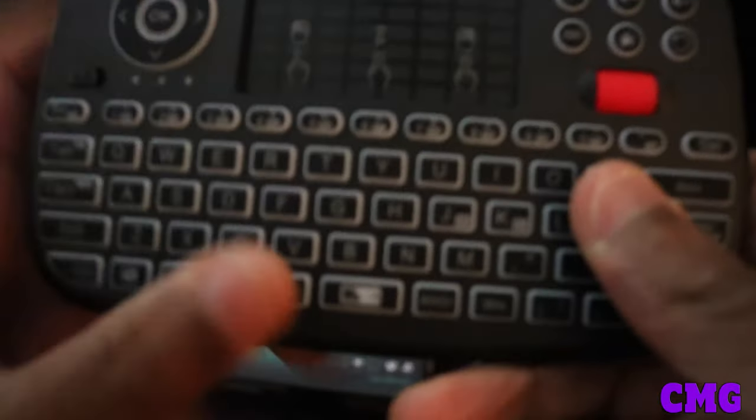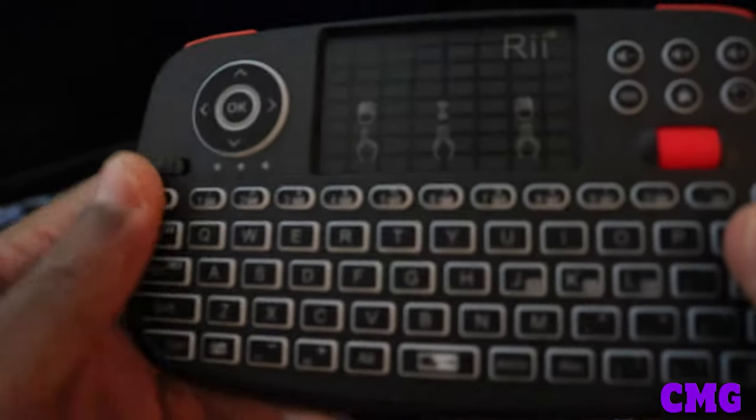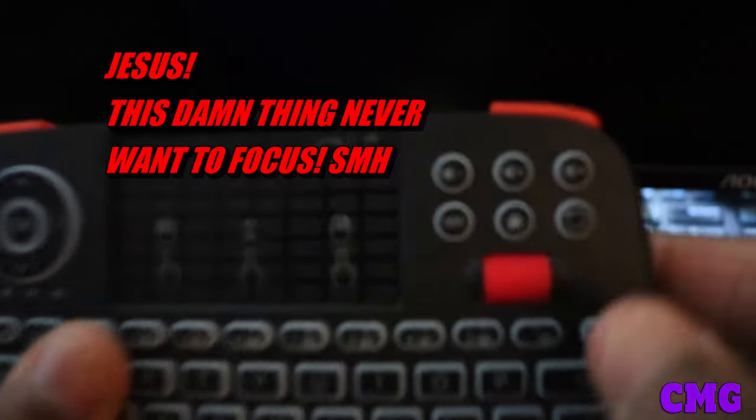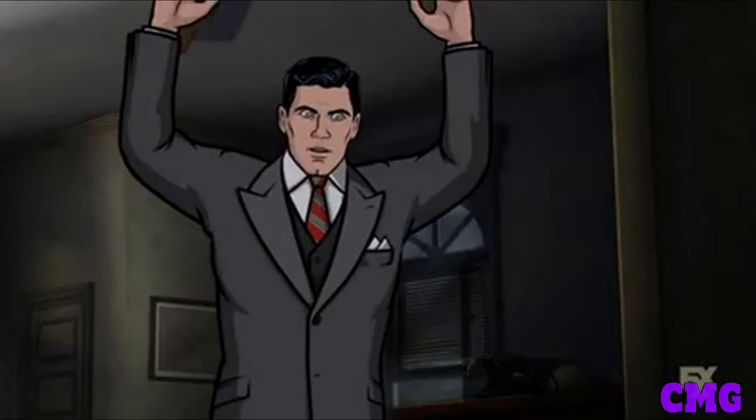So this is going to be great for the Steam Deck. This is the i4 Mini Keyboard. I like it — you got all the connections here, you have the backlight, the scrolling pad, the lights, and the volume control here.